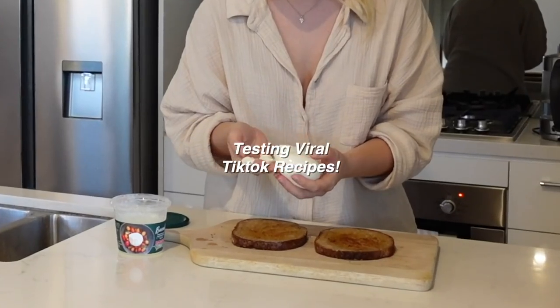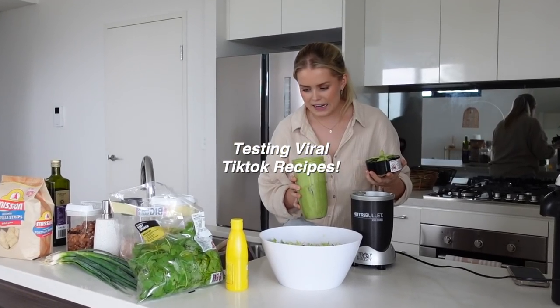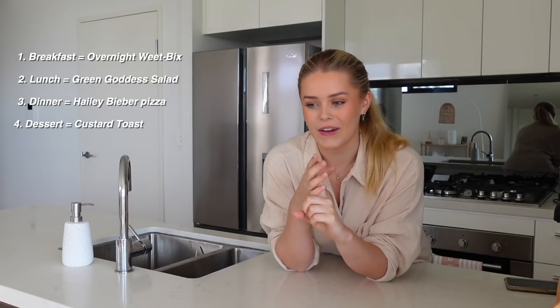Hey everyone, welcome back! As we all know, on TikTok there are many recipes that always go viral, and in the past I've done videos where I've tested them — I've done two before, it seems to be like a yearly thing. I thought I was due to do another one because I've noticed a few recipes go viral and I've been dying to try them. So I'm going to test four recipes in a 'what I eat in a day' style — breakfast, lunch, dinner, and dessert.